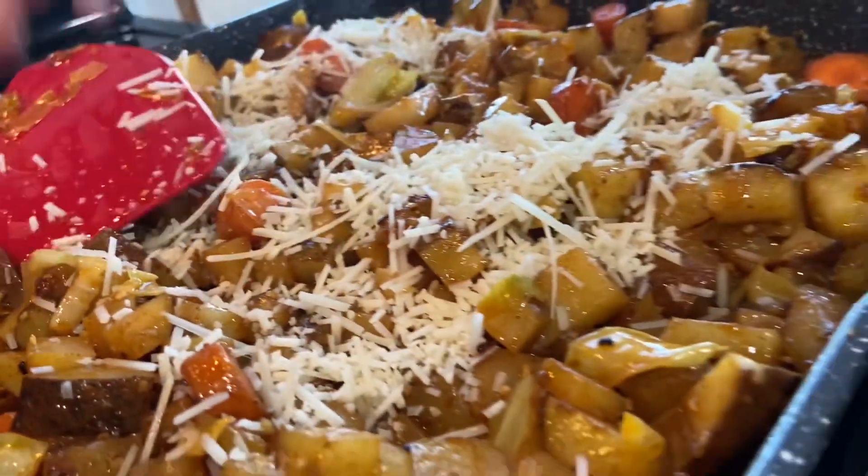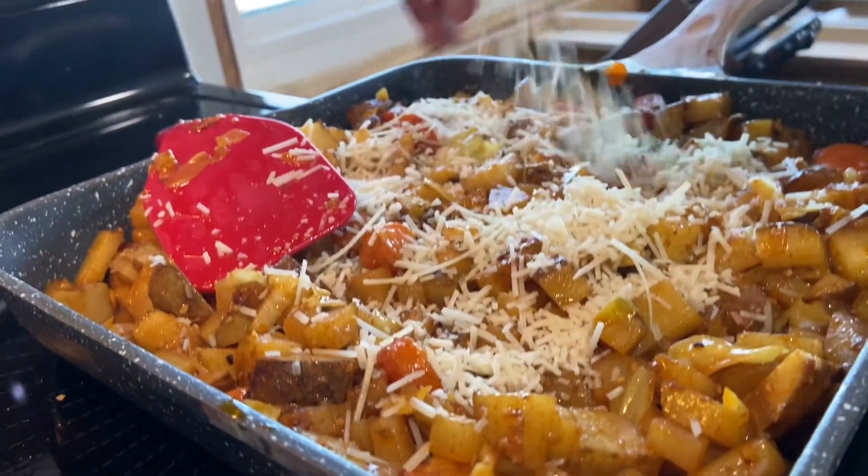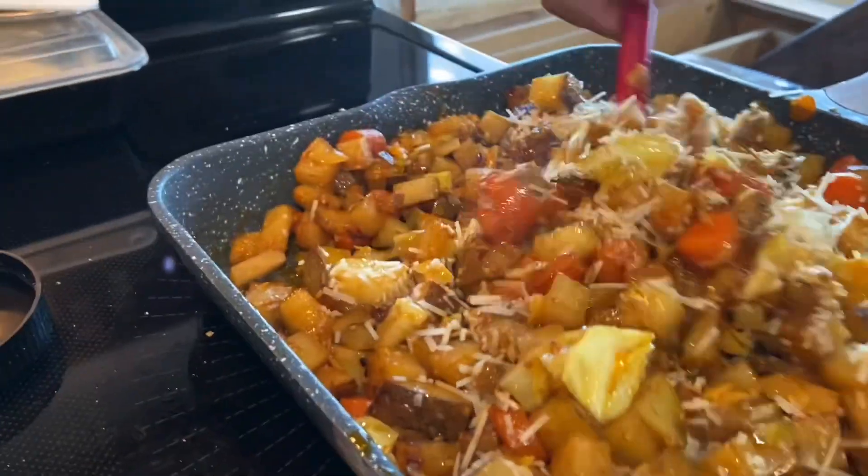And this is Food Friday's dinner. Thanks for watching. Have a great day.